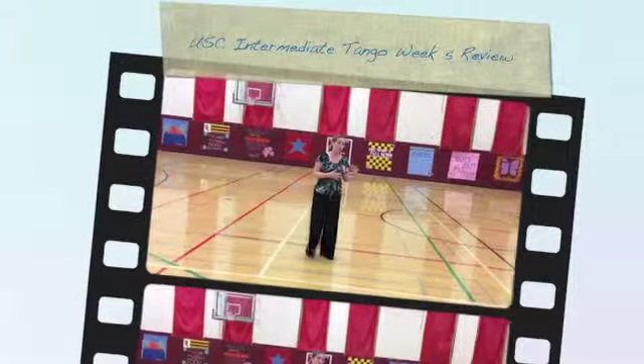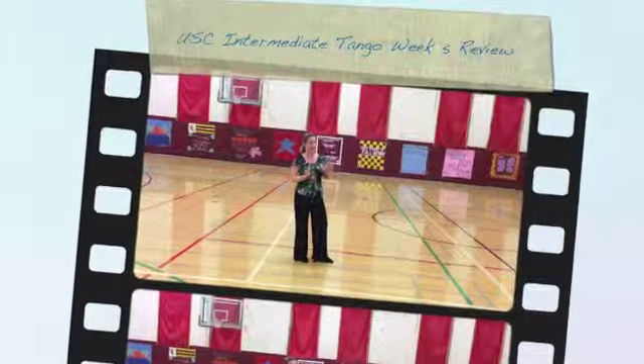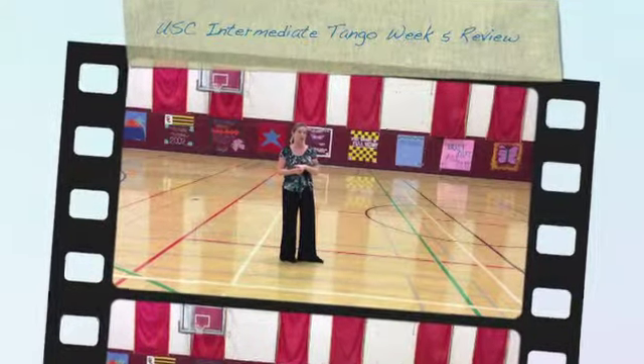Today we've continued with the promenade pivot turn, but this time we added a different ending and then we looked at reversed finishes.